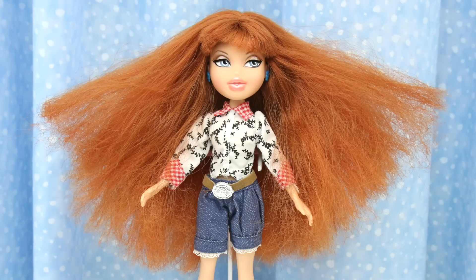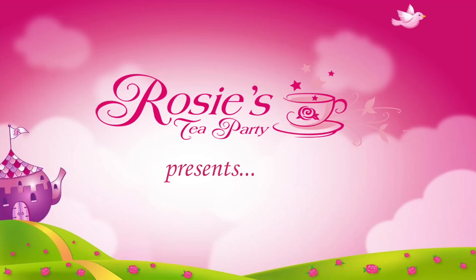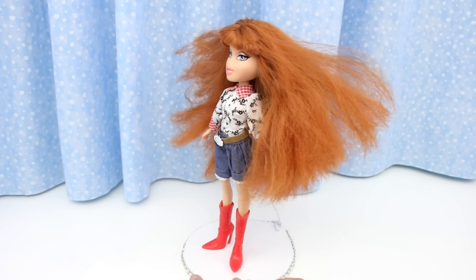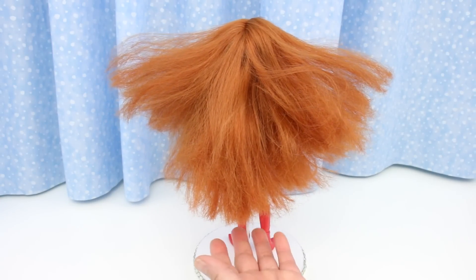Watch me transform Megan's hair from wild to wow! This Bratz doll is Wild Wild West Megan — look at this hair! I think she should be called Wild Wild Mess Megan.